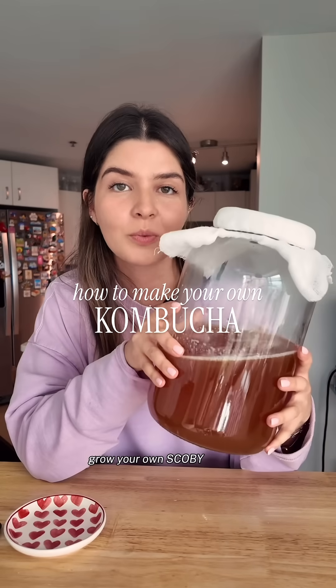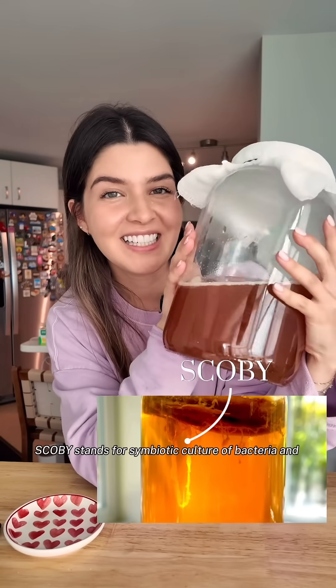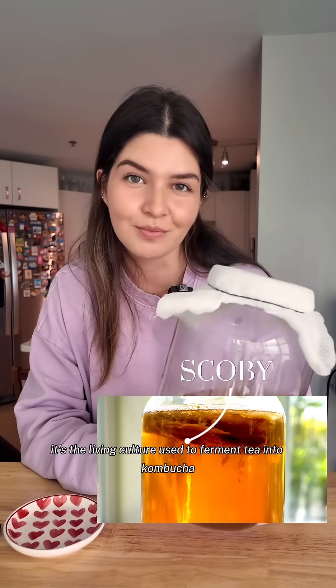Today I'm going to teach you how to grow your own SCOBY at home from scratch to make your own kombucha. SCOBY stands for symbiotic culture of bacteria and yeast. It's the living culture used to ferment tea into kombucha.